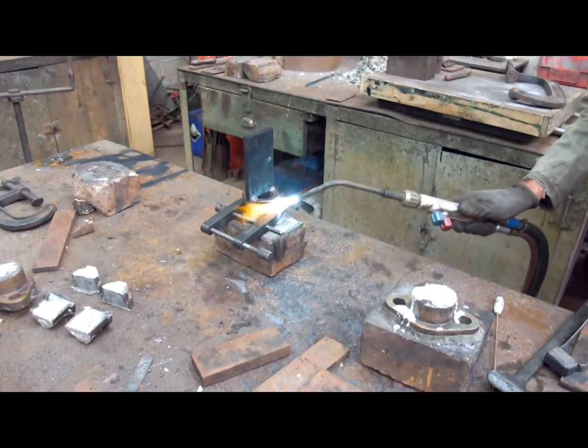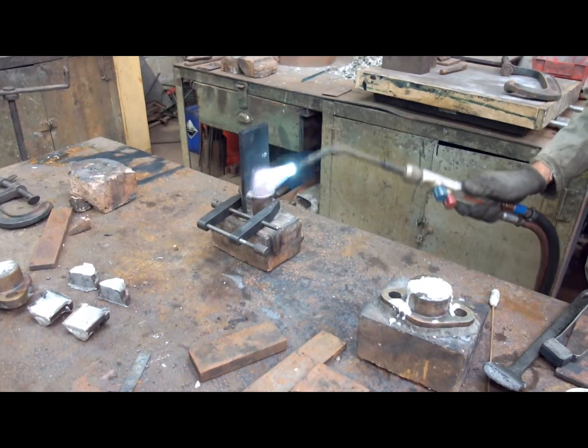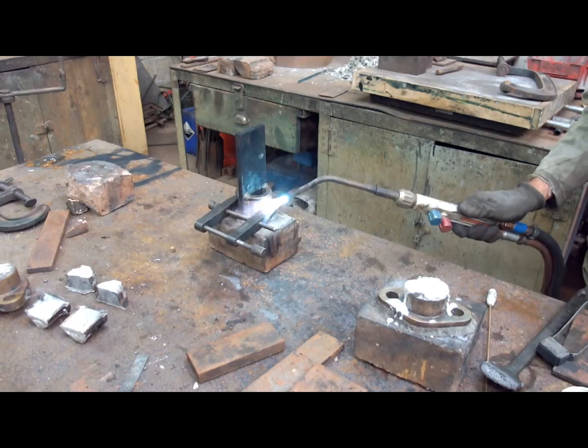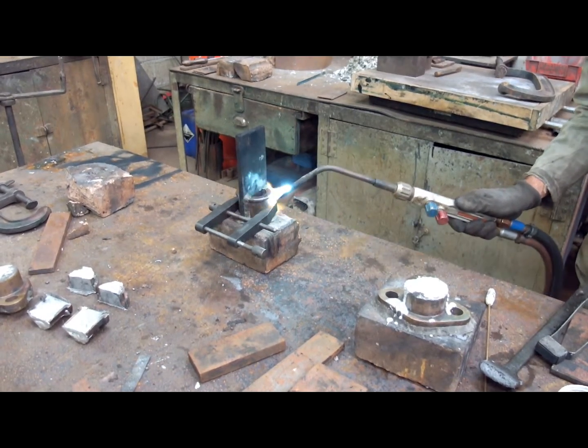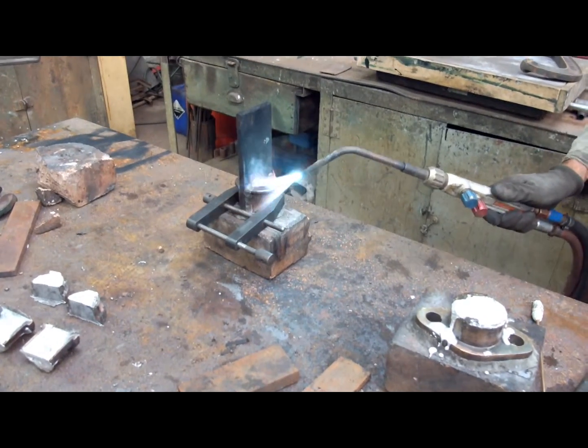It's preheating the job up so when I pull the metal it looks easier. And that plate in the middle, I've just blackened out with the acetylene flame so the white metal won't stick to it. So when it solidifies and dries I can just break the mould in two.